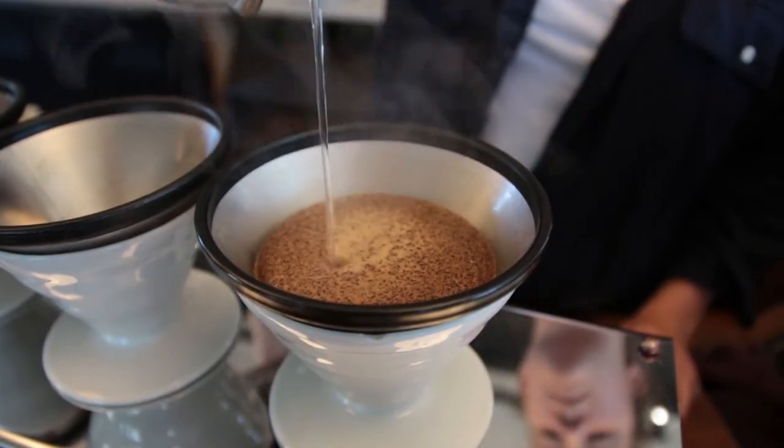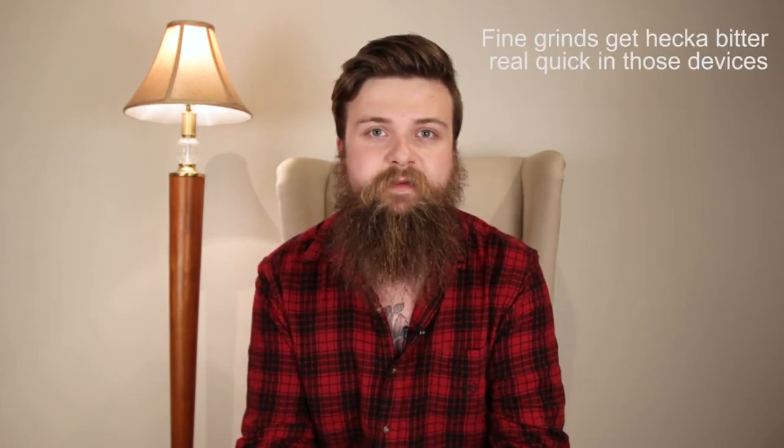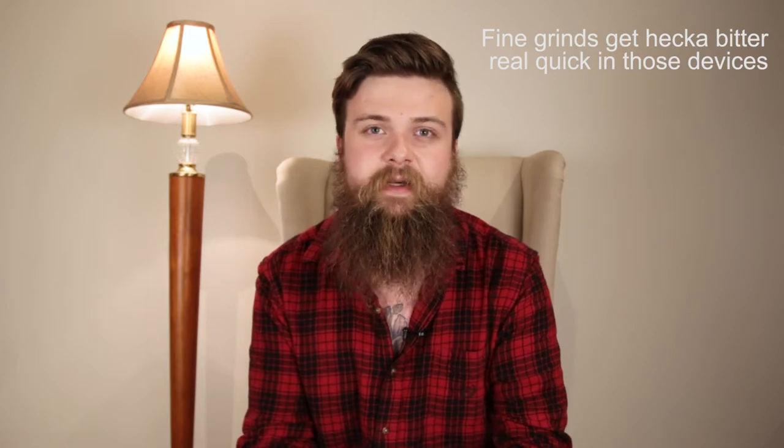There are two major differences that have made this method a favorite. The first is that since the water is pulled through the grind so quickly, it requires a finer grind to get the same brew — and this is a good thing, something the immersion filter techniques don't really lend themselves to. The finer grind allows the flavors to be extracted from the coffee bean very evenly.